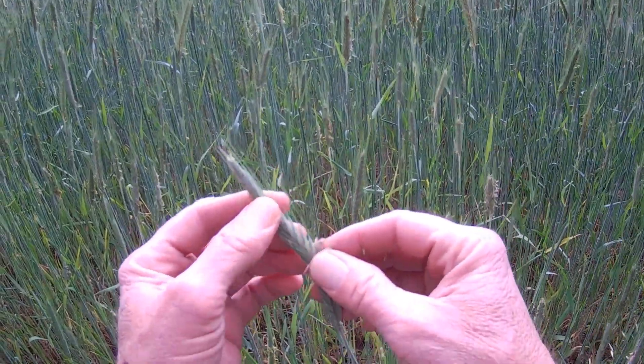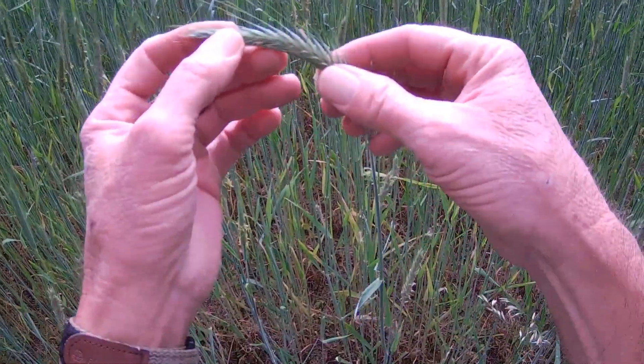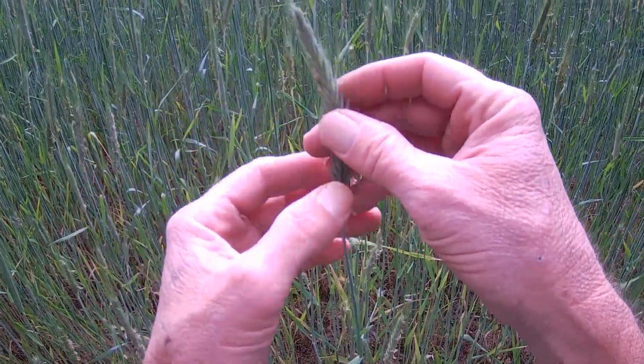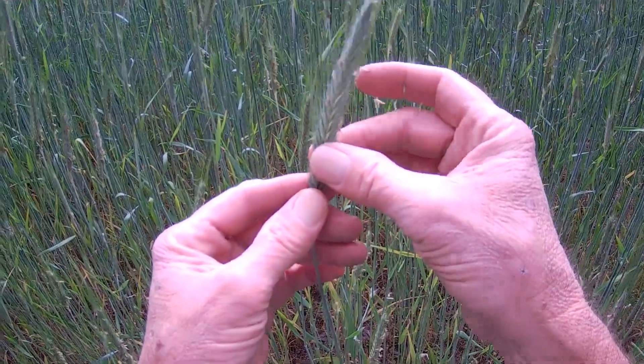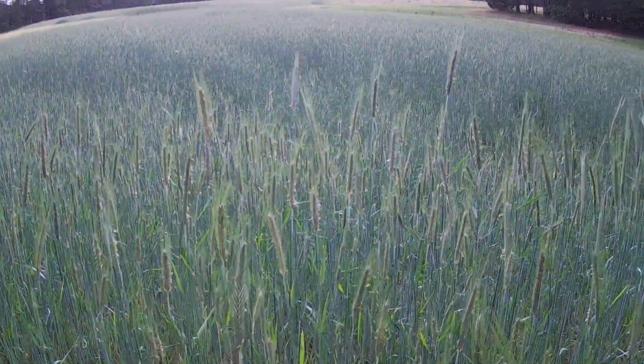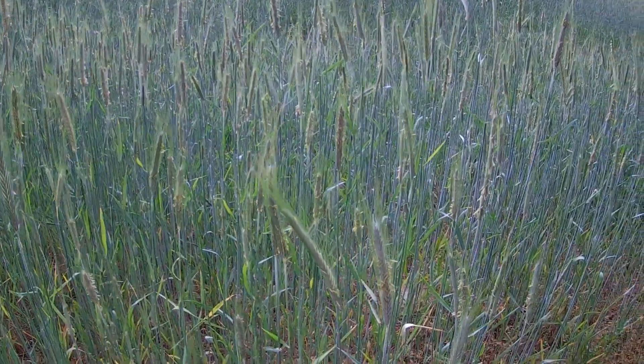This right here is actually the seed that's being made, but it's not ready yet and it hasn't fully developed. So I thought that was a pretty cool little education I got.